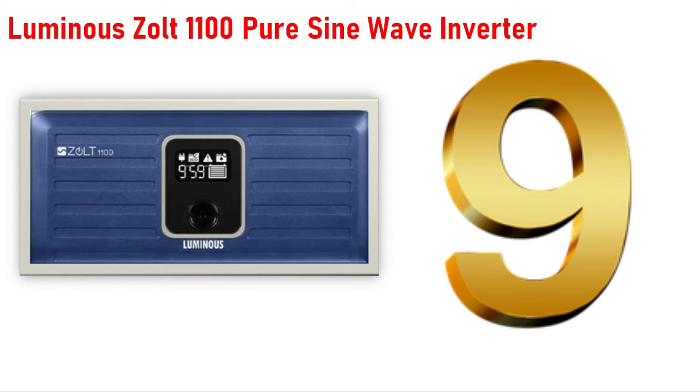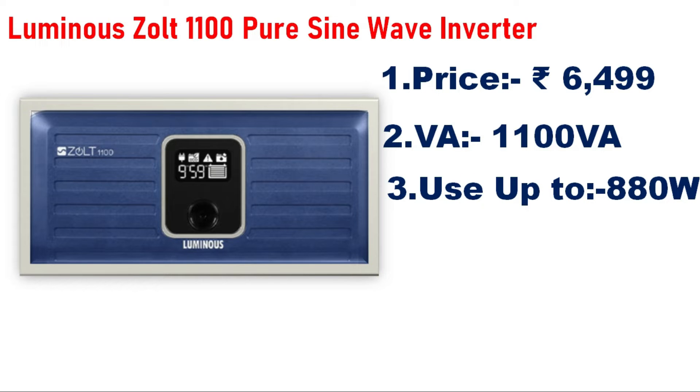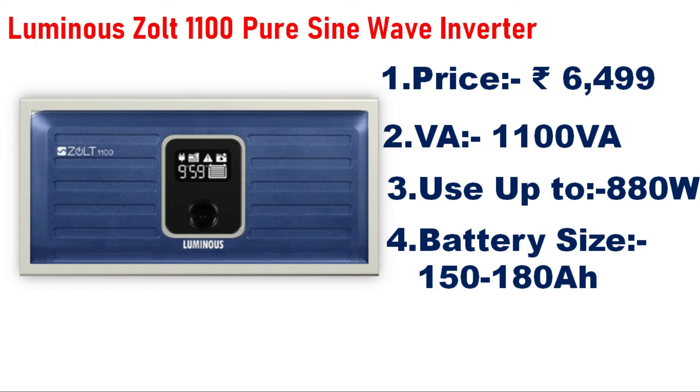Number 9 is the Luminous Zolt Pure Sine Wave Inverter, priced at 6,500. The capacity is 1,100VA. You can connect it with a single battery up to 150AH.